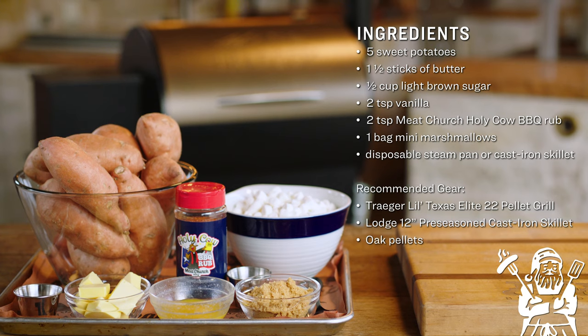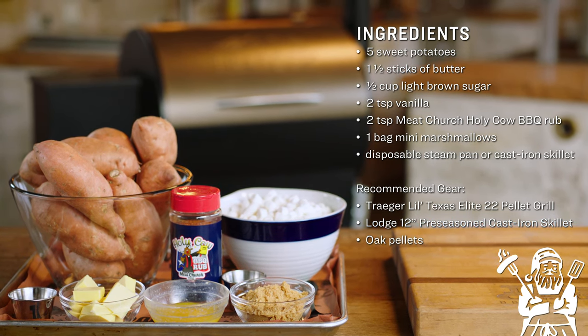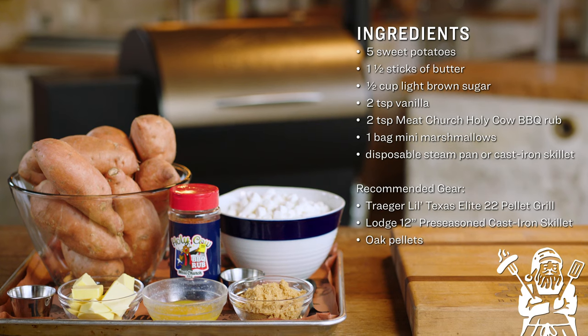For today's recipe, we're going to need sweet potatoes, some miniature marshmallows, brown sugar, butter, vanilla, and some Meat Church Holy Cow Rub.